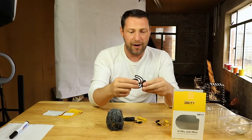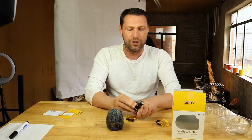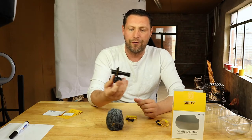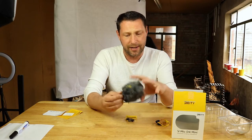It comes with a nice little bracket so when it's on the hot shoe of your camera it won't bounce about and create that horrible clicking noise. It does have a bit of rattle going through, and of course it comes with the dead cat to try to reduce wind noise.